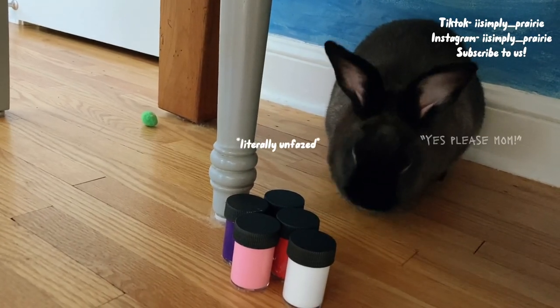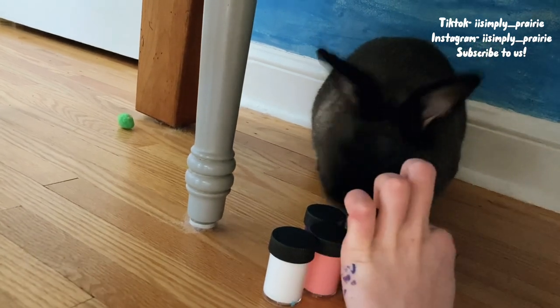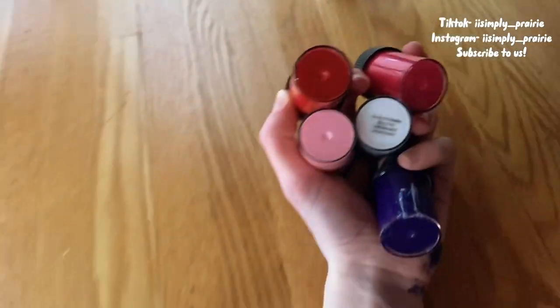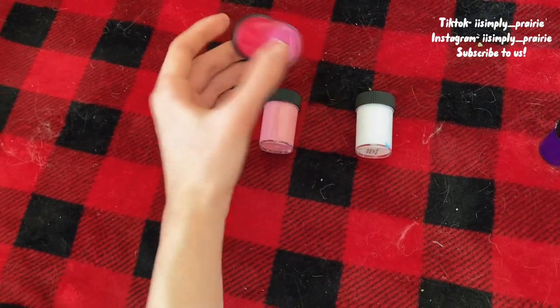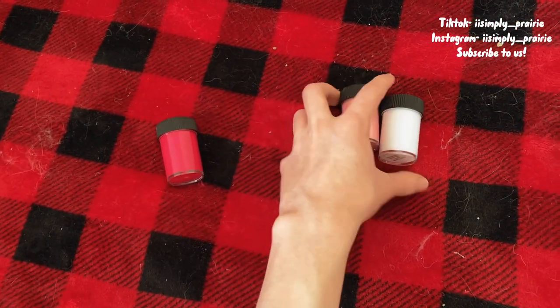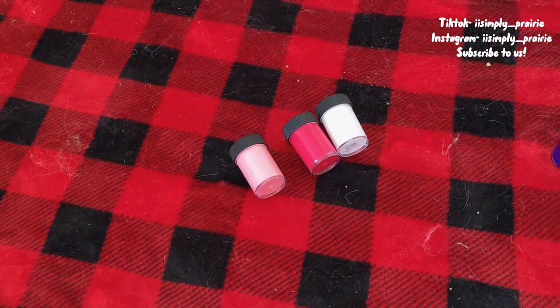Do you want me to pick for you? Okay, so she picked the dark pink. I'm going to try to pick whichever colors match that best. As you saw, Prairie picked the dark pink, so I decided that white and lighter pink would go best with that. Now let's prep her canvas.